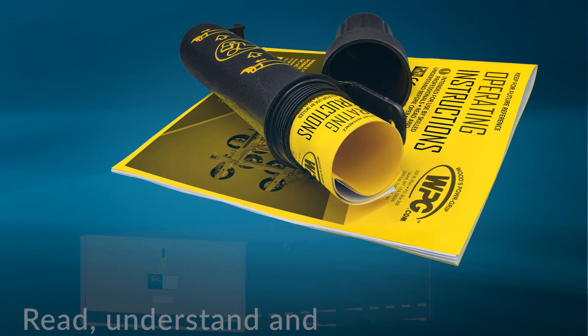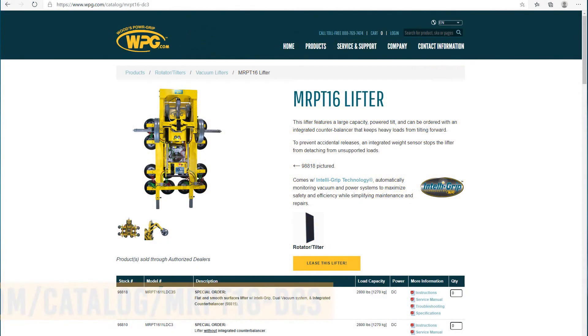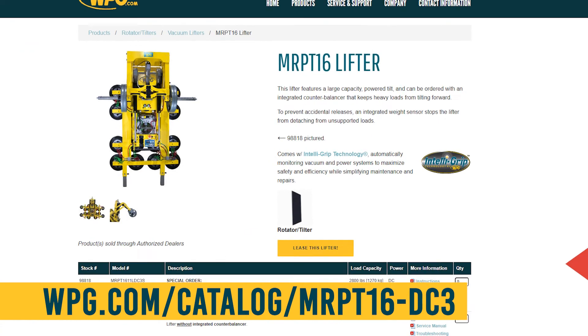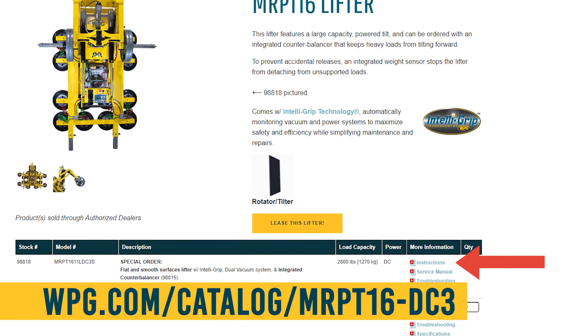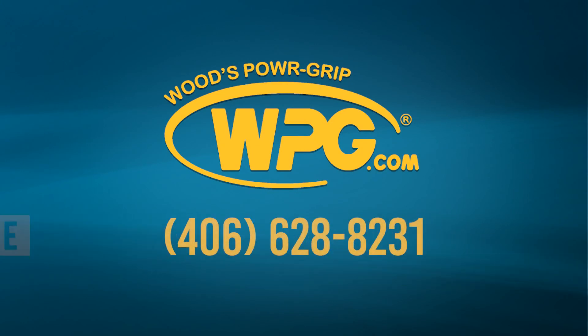Make sure you read, understand, and follow the guidance provided in the MRPT16 instructions manual, as it includes additional information and warnings. You can download a copy of the instructions from the product page at WPG.com. Thank you again for choosing Woods Power Grip products.